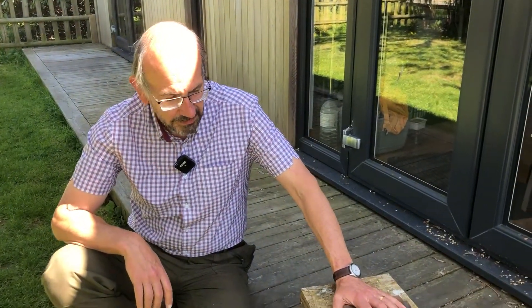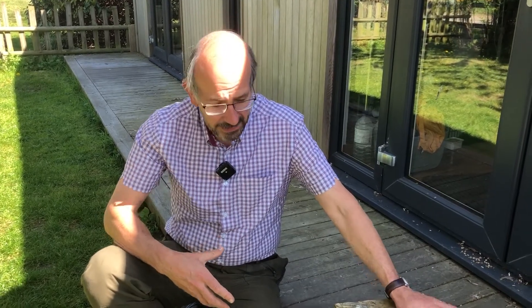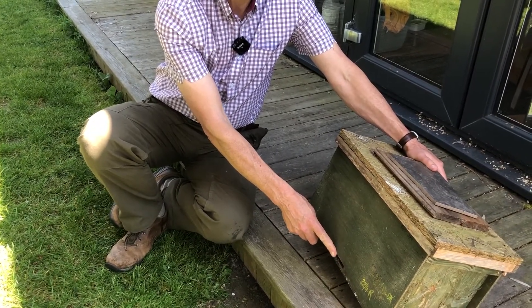Here we are out at Cotswold Bees HQ and I've got my swarm trap. Now when I put it up, beekeepers will argue long into the night as to which way it should actually face. I'm not too excited about that — all I want to do is face it away from the prevailing wind. So the entrance here I'm going to make sure isn't pointing into the prevailing wind, but other than that I'm not going to get too emotional about it.